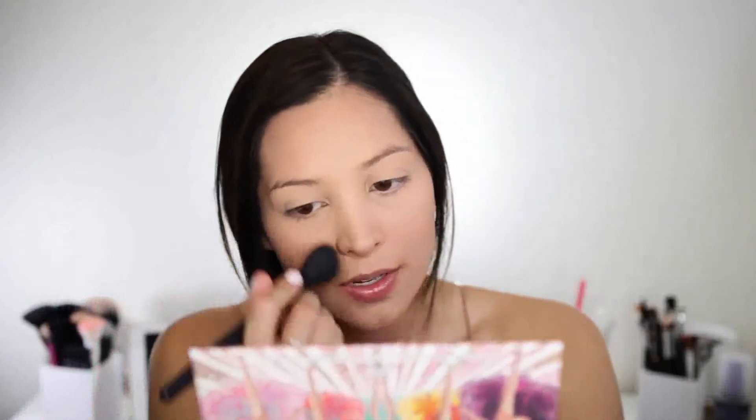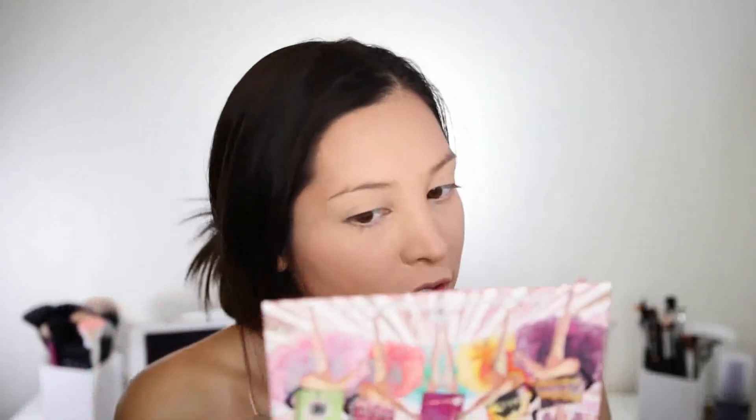So now I'm going to go in with blush from the same Cheekathon Palette and I'm just going to use the Dandelion Blush. I definitely just wanted something kind of light and not too prominent. So Dandelion is the perfect shade for that.